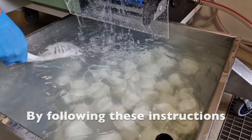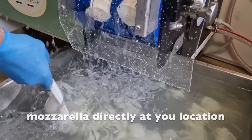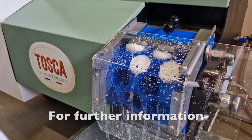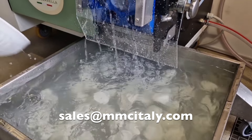By following these instructions, you can produce high-quality mozzarella directly at your location using the Tosca machine. For further information, contact us at sales@MMCItaly.com.